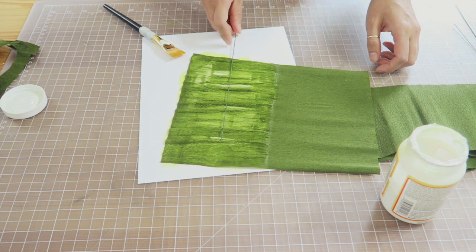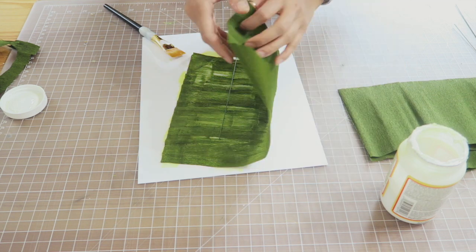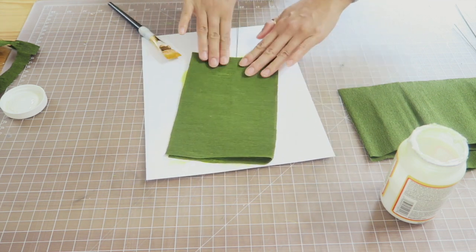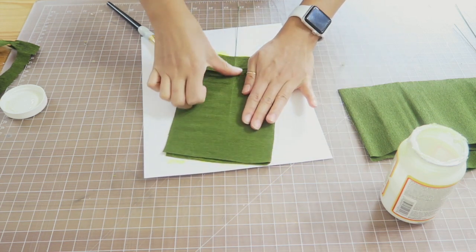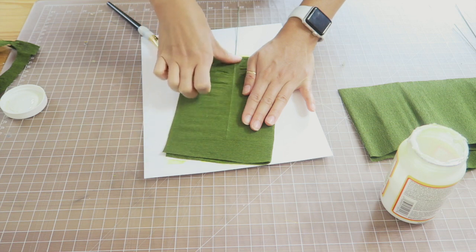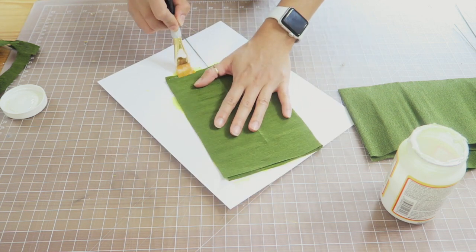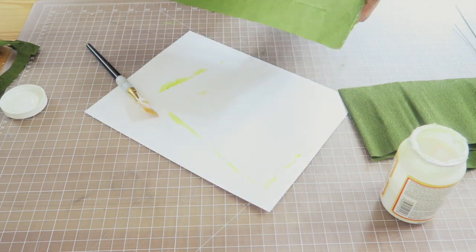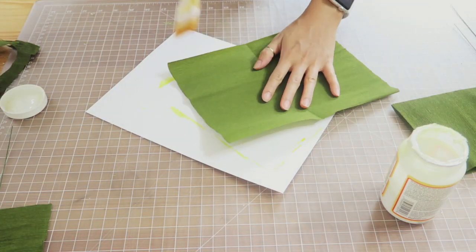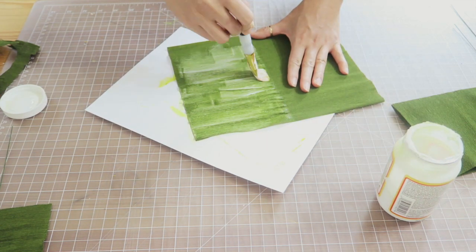I fold all of them in half, perpendicular to the grain of the crepe paper. If you look really closely you can see this little grain line, kind of like on wood. Then I open up the paper and apply a thin layer of Mod Podge on one side of the fold. I take a floral wire and place it right in the middle, aligning it about three quarters of the way up the rectangle.